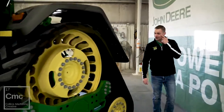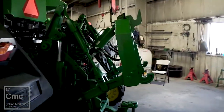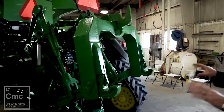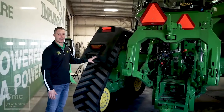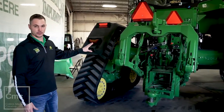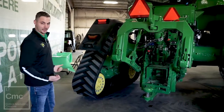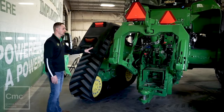This rear end is something that has not been seen before. It sits a lot taller, it's more robust, and it's a heavier duty design. It was designed specifically for this system and this tractor. It is not just the same rear end off a wheeled tractor or even an RT. It is a completely redesigned rear end for this application.